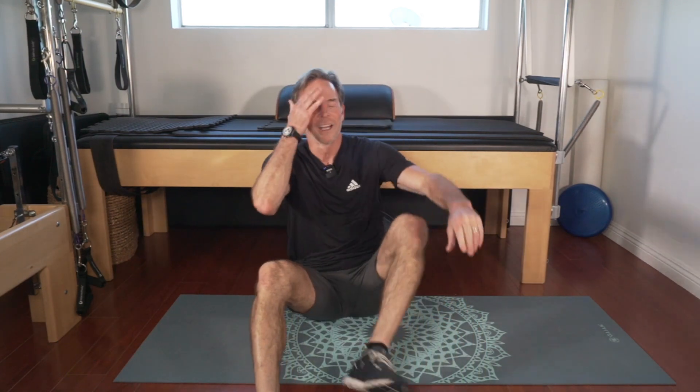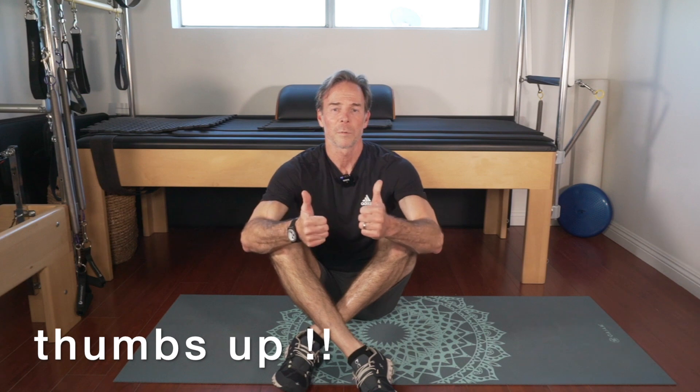All right guys, I hope your abs are firing — give me a thumbs up if you liked what we did, and subscribe if you haven't yet. Check out my 30-day fitness challenge coming in 10 days — 30 videos, one a day, 12 to 15-minute workouts. Take the challenge! Thank you, see you soon.